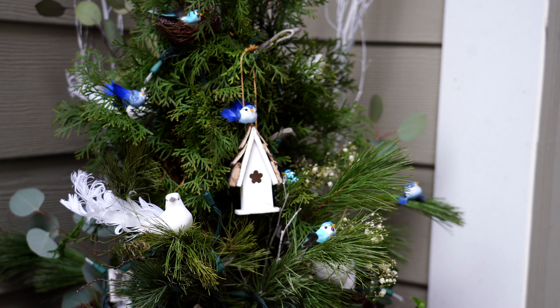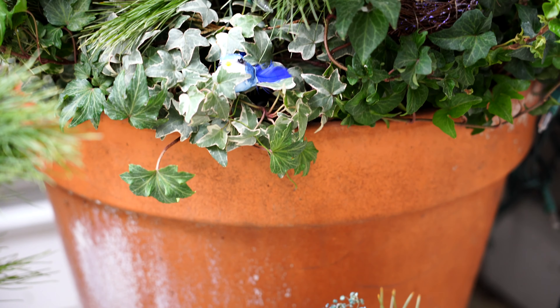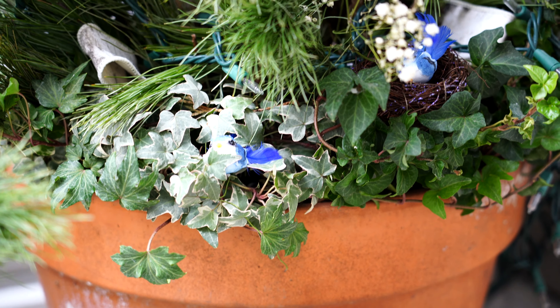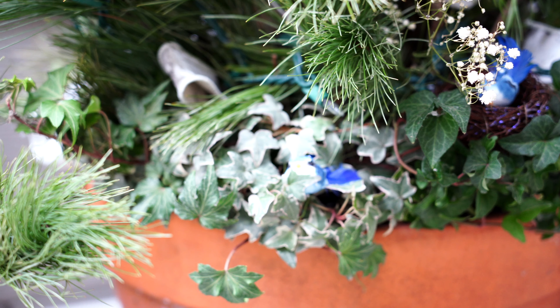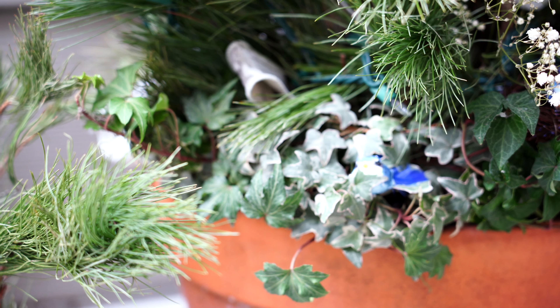Some eucalyptus, also from the grocery store, has a really great fun little round texture that I added into these containers. This container, by the way, does have an arborvitae and multiple ivies that stay in here year round.